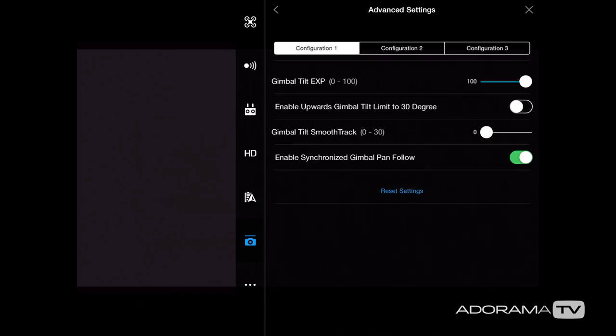Next let's go to the gimbal settings — a really cool feature. There are three configurations you can set. In configuration 1, I have my gimbal tilt exponential set to 100, meaning it moves really fast, and my gimbal tilt smooth track set to 0 for no ease. Configuration 2 has the exponential at 50 and smooth track at 20 — a much slower, eased movement. I also recommend playing with configuration 3. You can also enable the upward gimbal tilt limit, but I leave it off because you'd see the props in your shot.